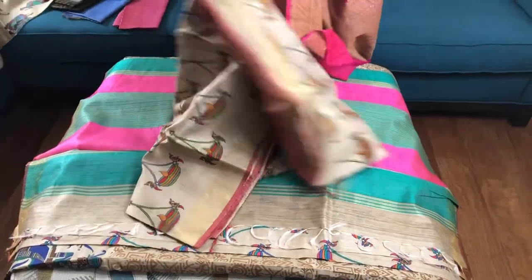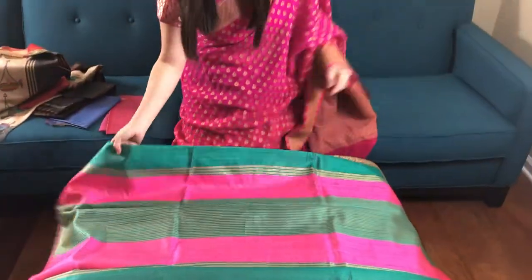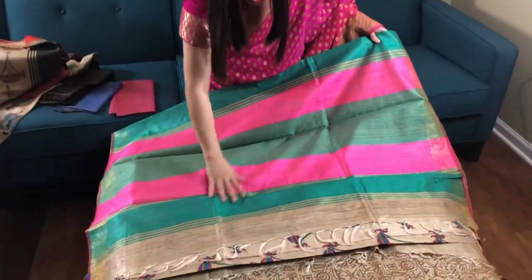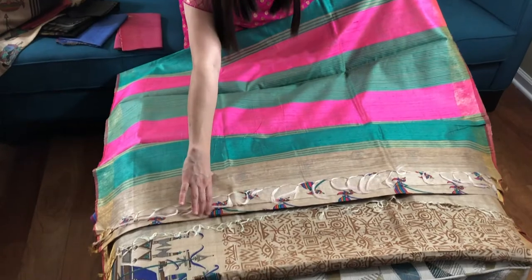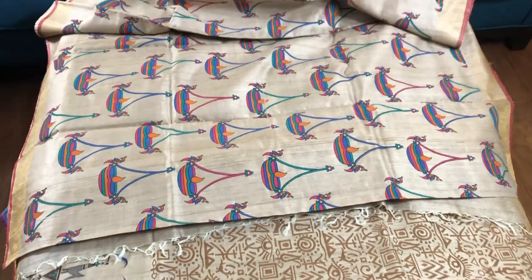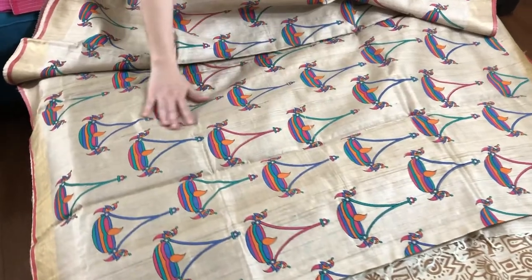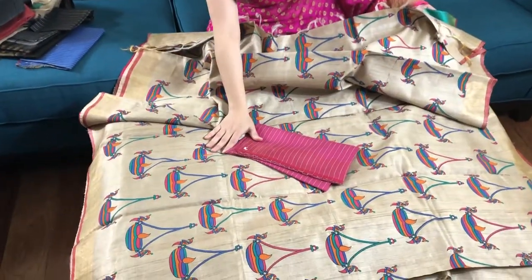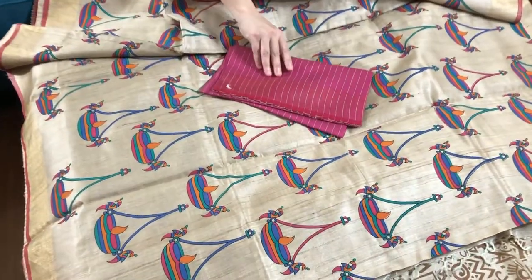This is a very light fit. This is the third one — this is the pallu of the saree. This is the print on the body; it's a very bright color print. This is the blouse piece, and this is dollar one sixty-five each.